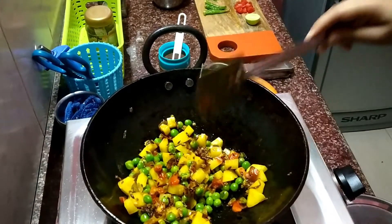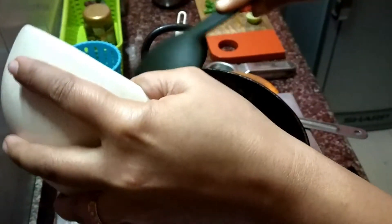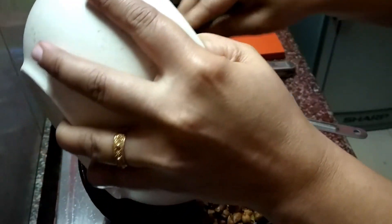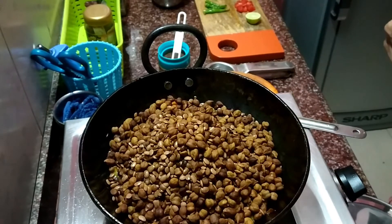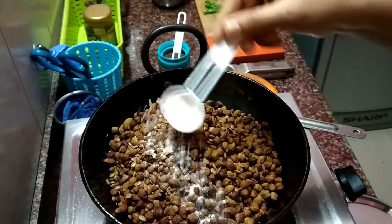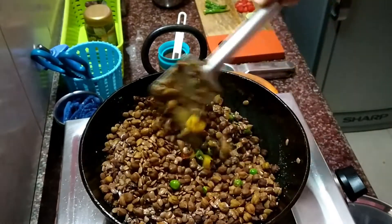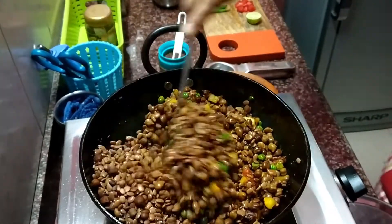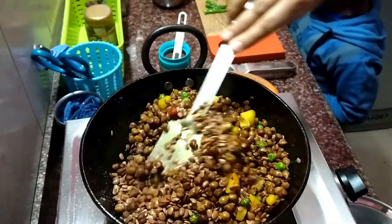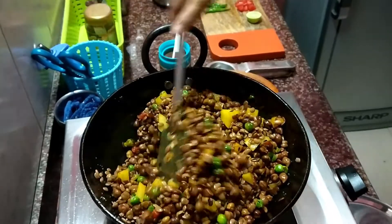Once you uncover it, the veggies are already nicely cooked. Now I am mixing the brown chana and the horse gram into it. You need to mix it really well so that the masala gets nicely mixed with the brown chana and the horse gram. Adding a little salt as per requirement. My son is here and he picks up one piece of tomato as he really loves it.